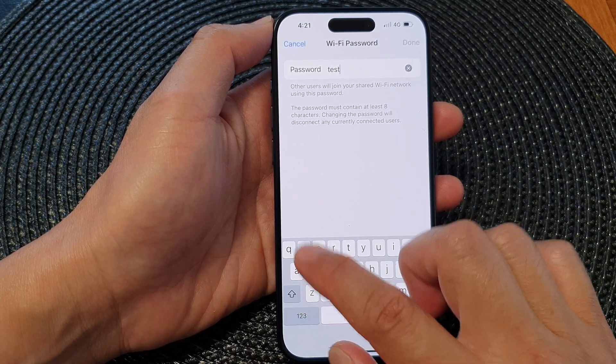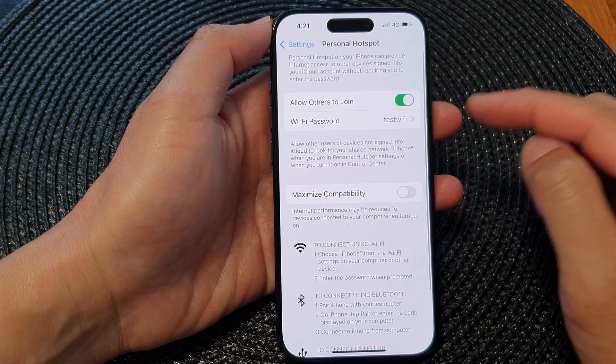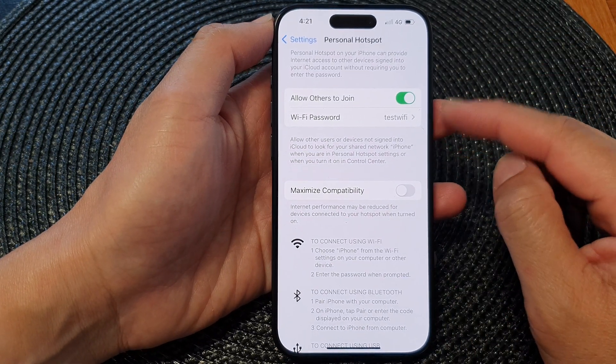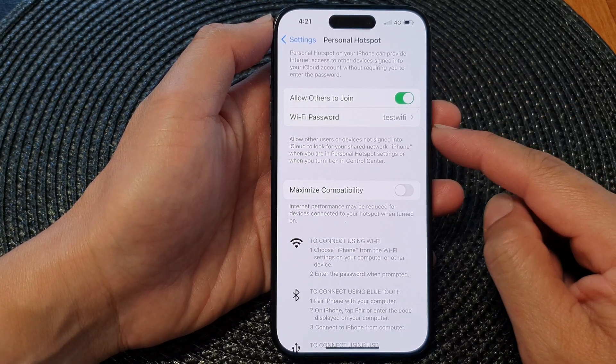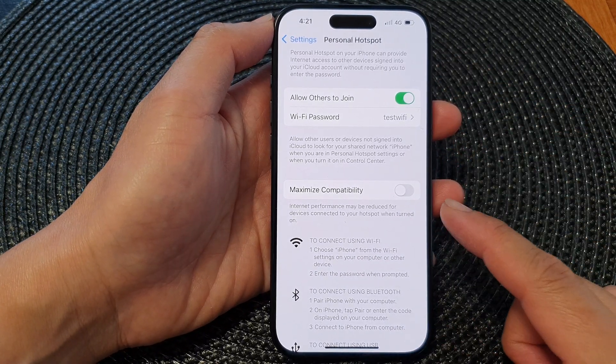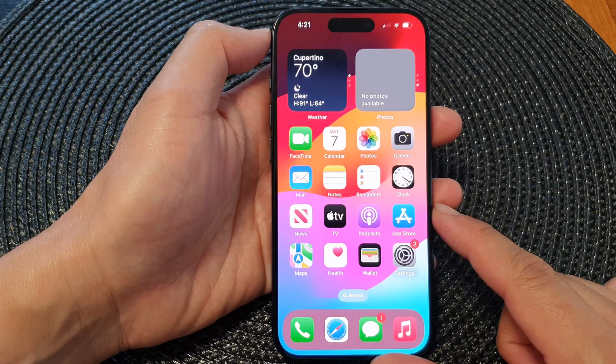For example, I'm going to put in 'test Wi-Fi', then tap on Done. And that's it — we have successfully changed the personal hotspot or the Wi-Fi hotspot password on the iPhone 15 series. Finally, you can swipe up to go back to the home screen.